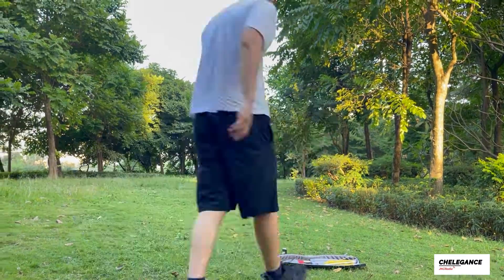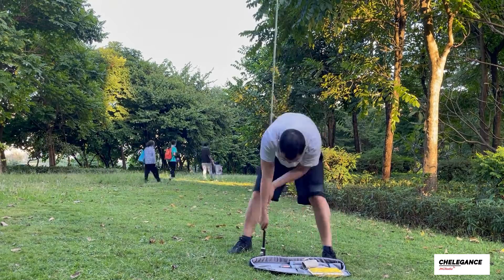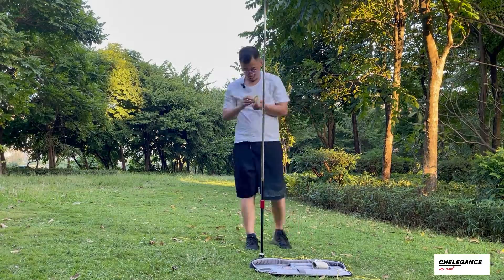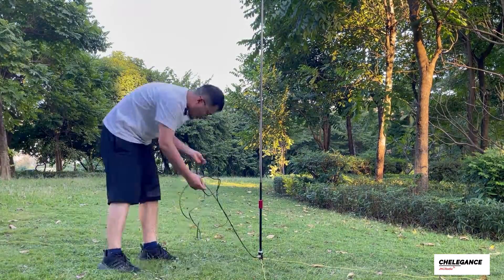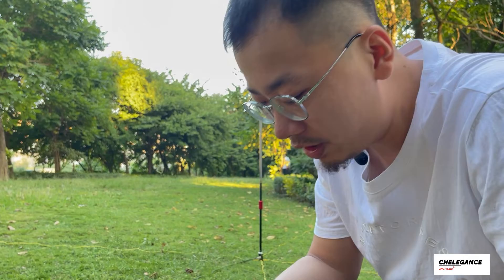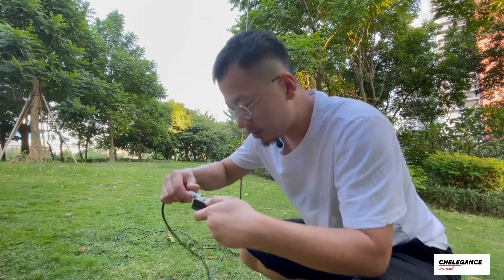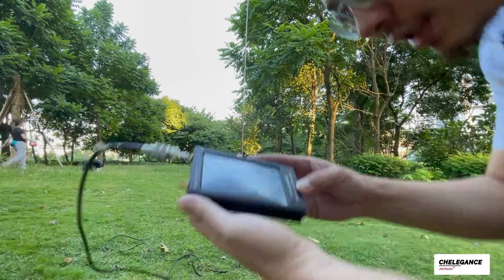We've already tuned to around 14 megahertz, but we need to make sure the SWR looks good on the band we're going to operate on. So let's connect to the JNC Radio VNA 3G and take a look.